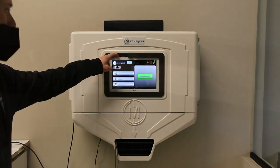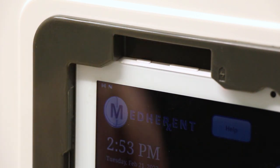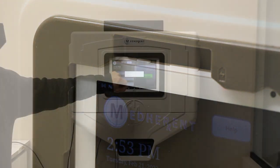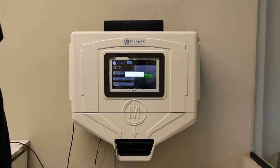This is the power button for the screen that effectively controls the MedHerent device. Please make sure that you hold the power button down until a pop-up appears on the screen that gives two options: power off or restart. To power off the device, tap Power Off on the pop-up message to confirm that you do in fact want to turn the screen off.